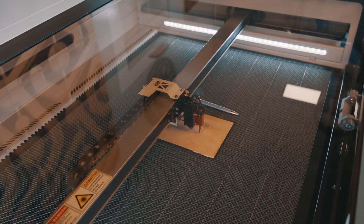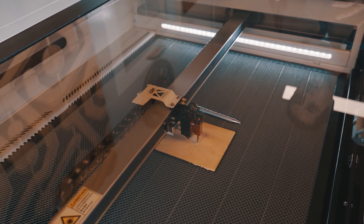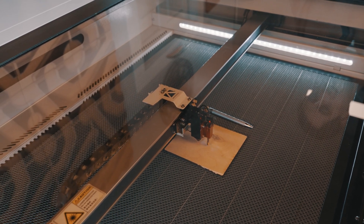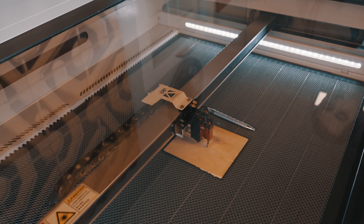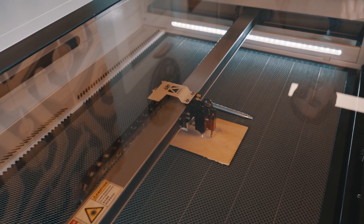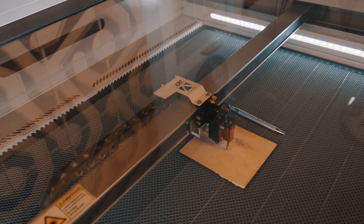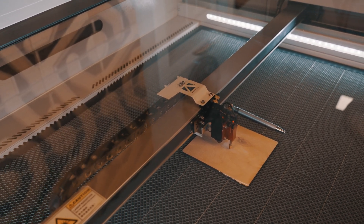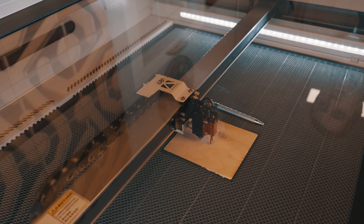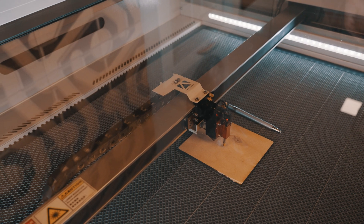Then we're going to move it up very slightly. We're going to go into the Z menu, raise the bed up — our Z value went up about half a millimeter — and we're going to send another laser pulse. We'll hit escape and then pulse. Then we go up again, back to the Z/U menu, raise the bed another half millimeter, escape, and pulse. We're going to continue this pattern until we have four or five dots, increasing the bed height each time.